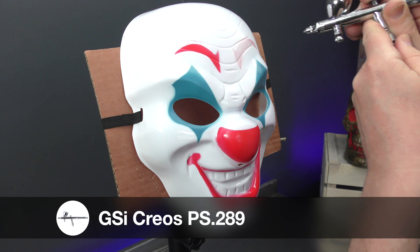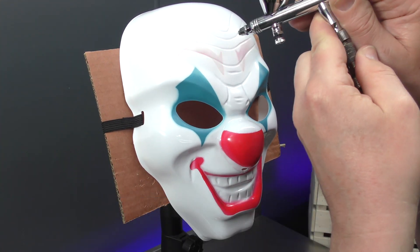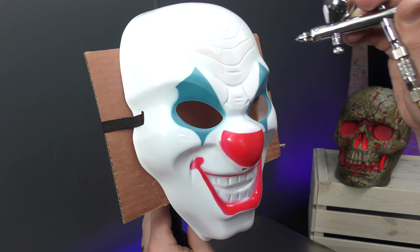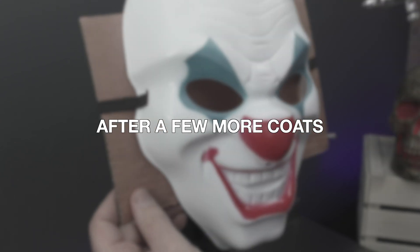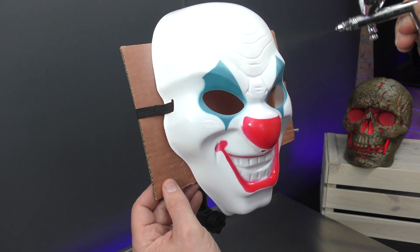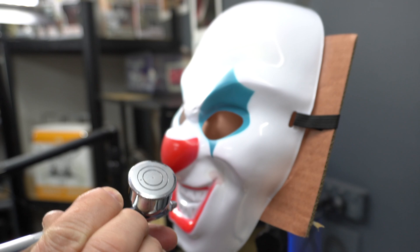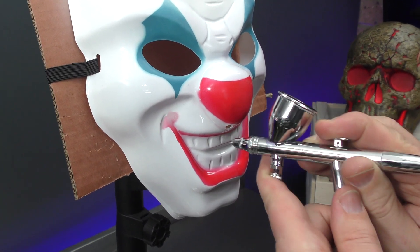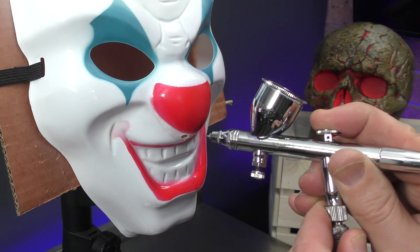Just do light coats and build it up. Try not to saturate the surface. You can see I'm letting it dry and then moving back onto the other side — use the air to dry it. Needs a few coats. Continuing with that white, I'm just going to eliminate these bits in the corners of the mouth, just building it up.